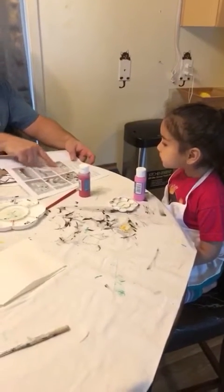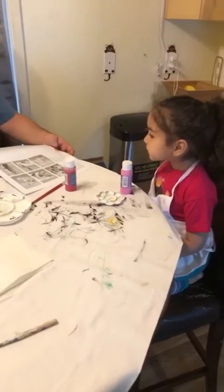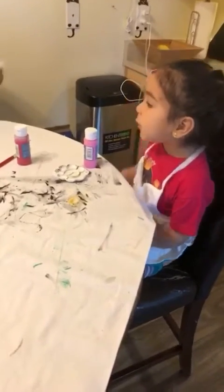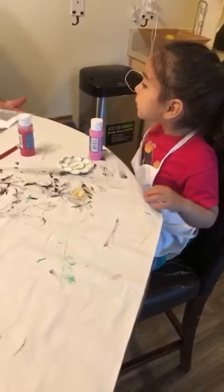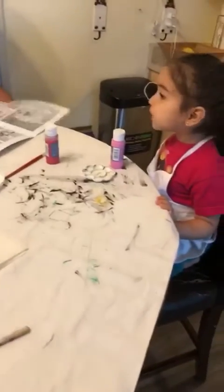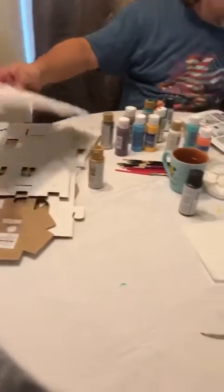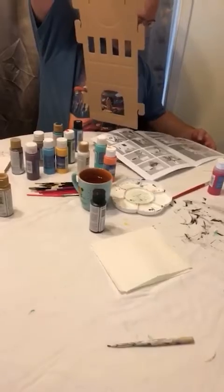They put them all together and the castle's all white, and then we paint it. But we're going to paint it first, and then we'll put it together. So I'll put the pieces together, okay? I'll put the piece together, and then you can paint them. Which one should I start with? Piece number one looks like the front piece. I think that's this one right here.